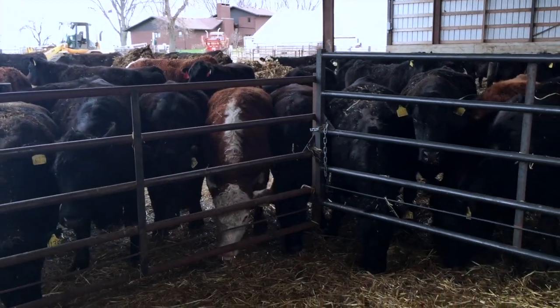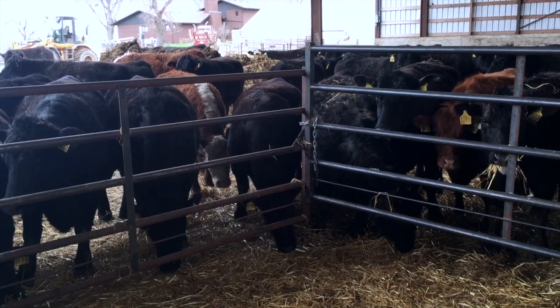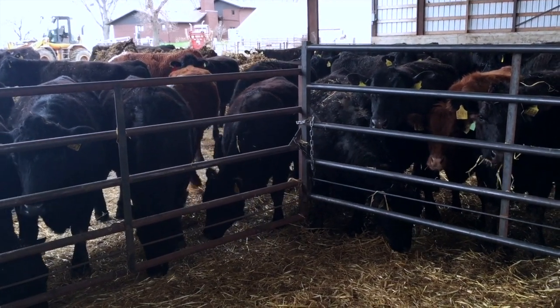These two gates are different heights. The concrete level in this building isn't at one grade because it's an old building and we added on to it.